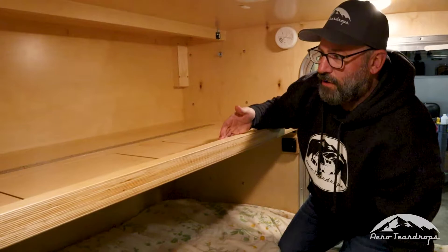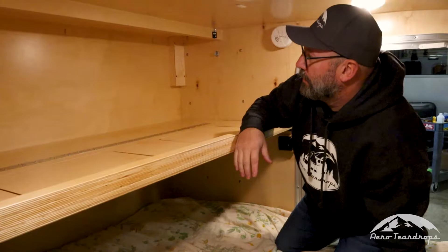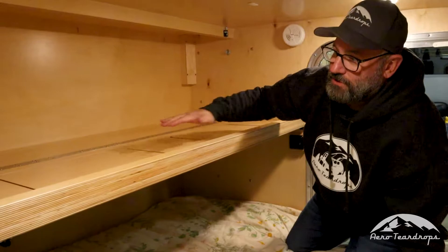We've had people just use it for general storage. It's about 26 inches wide and 58 and a half inches long, so that gives you the idea of the dimensions. It's just a great option to have in case you need it.